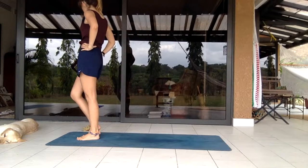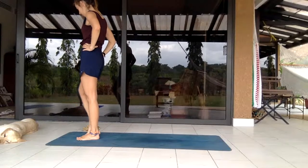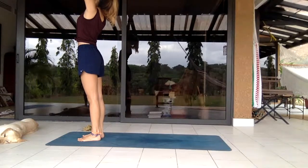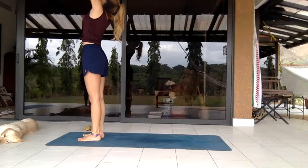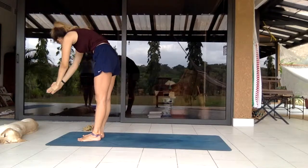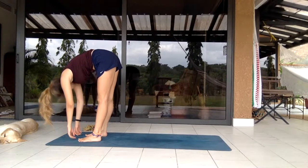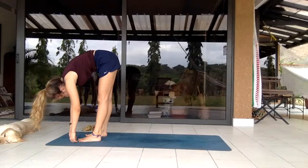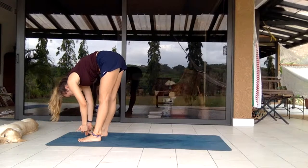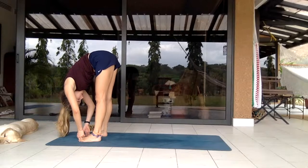Just walking out the toes a little bit, the heels swinging down, stepping the left leg back to the side for circulation, then switching legs.